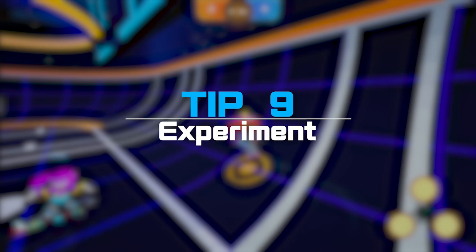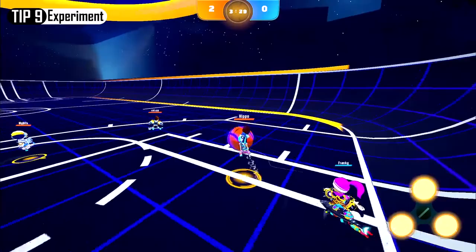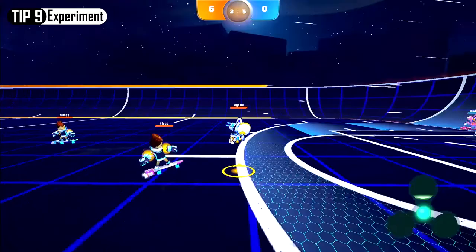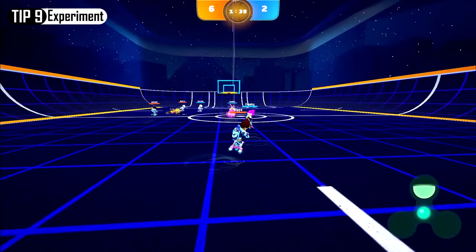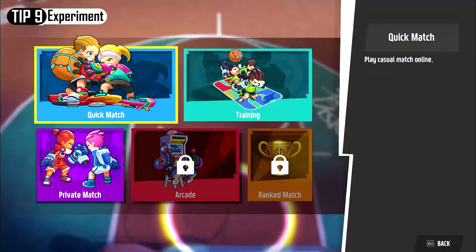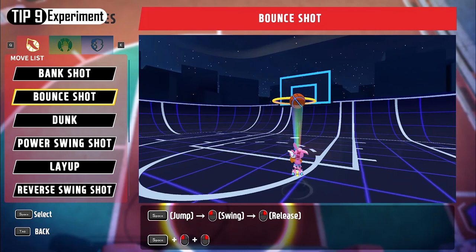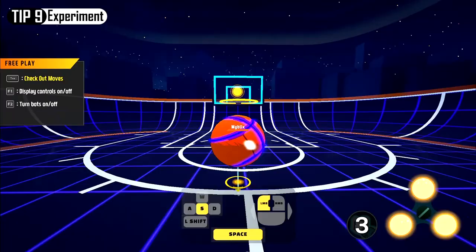Number 9: Go out there and experiment. The biggest strong point of Swing Dunk is the high level of freedom when it comes to controls. There is no one button solution to everything. You might come across an unintentional situation that could lead to an incredible play. A miscalculated pass can turn into a shot, a bounce from the ceiling can turn into a setup for an alley-oop. The possibilities are endless. You can practice in free play to check out different moves, or try making your own, so don't be afraid to experiment.